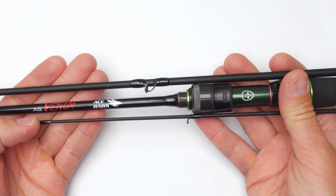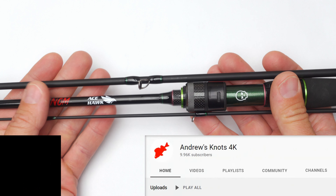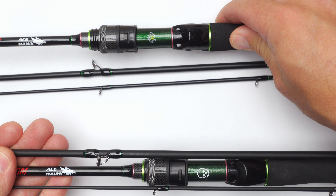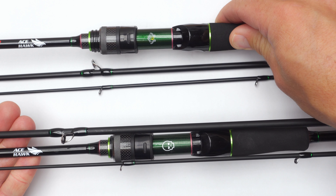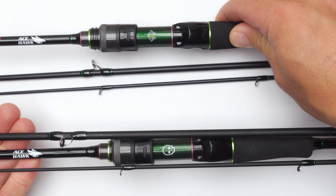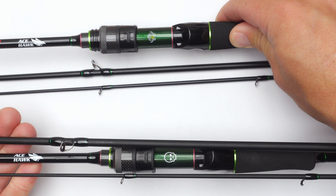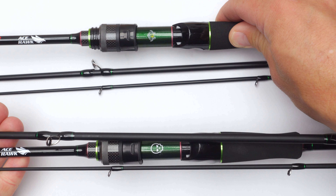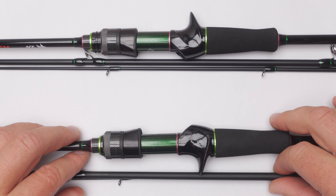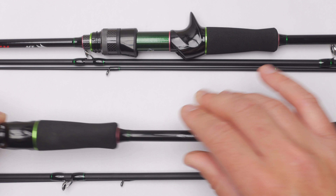Just a few months ago I reviewed this budget rod called the Acehawk Venom. Then Acehawk came out with a fresher, renewed version of the same rod. In this video we will compare the differences and improvements. I hope it will be very useful for you because this rod was great initially and now they've made it even better. The newer version will be at the top and the older version at the bottom, and let's begin with the butt section.